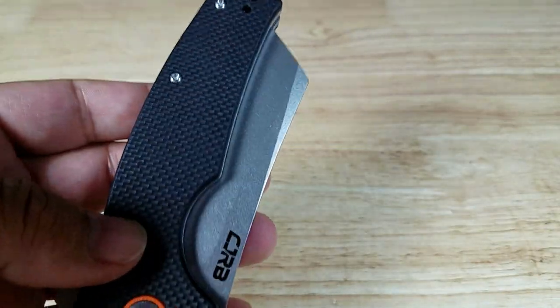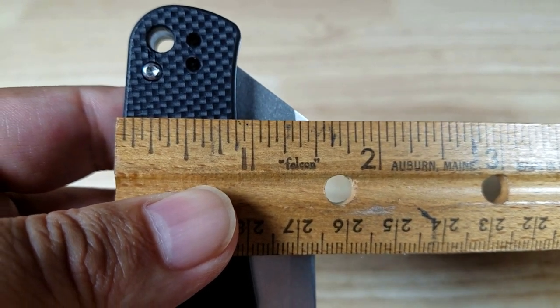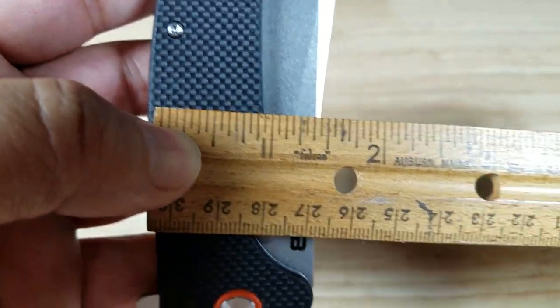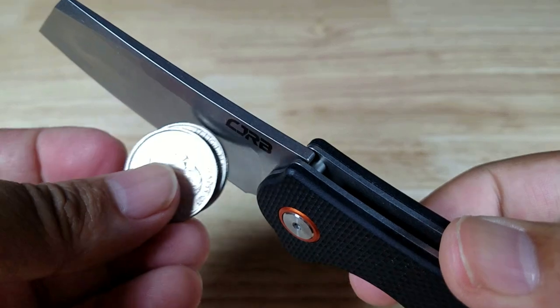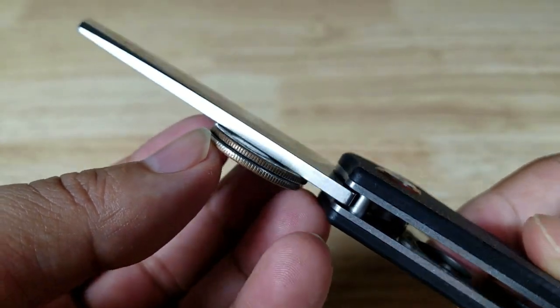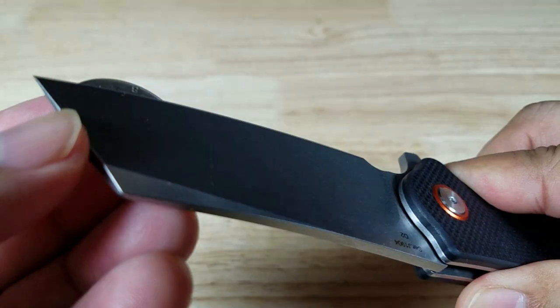Bringing the ruler in: from the thickest part of the blade that sticks up, it's about an inch and a half. From the shallowest point, a little bit shorter than an inch and a half. Flipping it over to check blade thickness — I would say that's about two quarters thick, and it stays that way pretty much all the way to the point. That's a robust, thick blade. Look at the point on that thing!